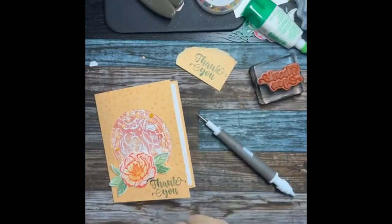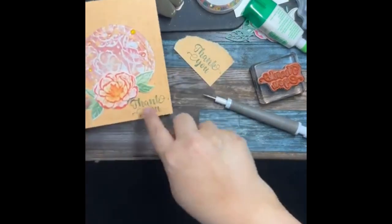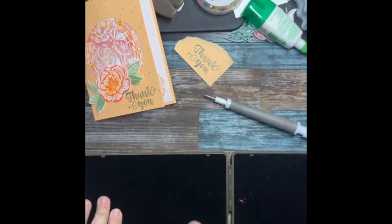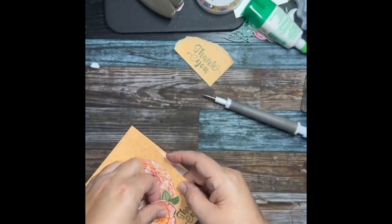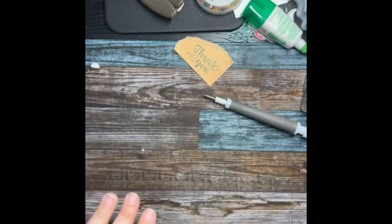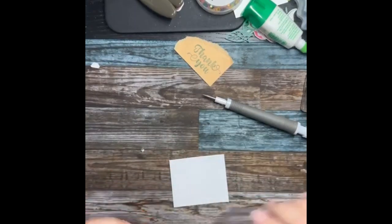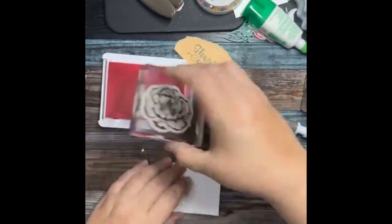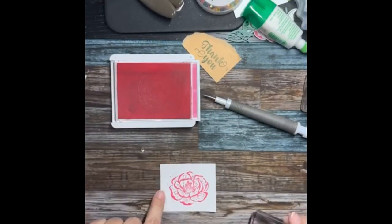I'm going to stamp that flower again and glue it right on top of the ink smudge — it will be perfect. That doesn't bother me because then I won't lose my leaves and I won't tear up my card. We're going to go like that, and it's okay that it went off on the edge because we're going to cut it out. No stress.